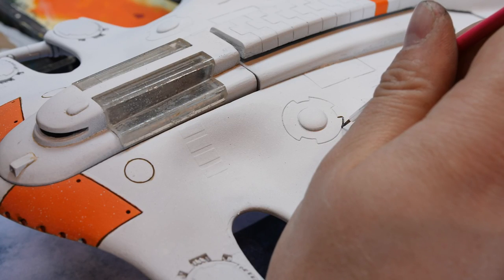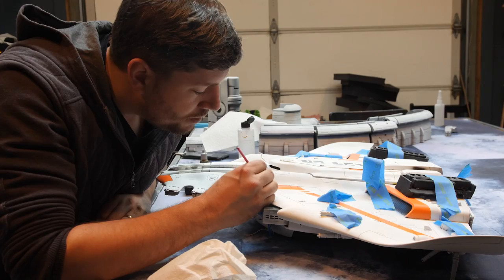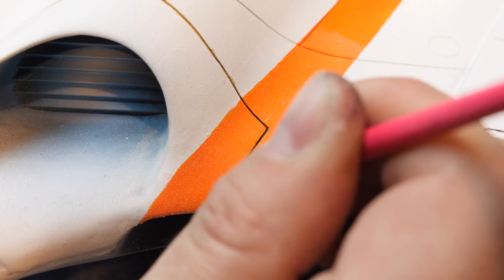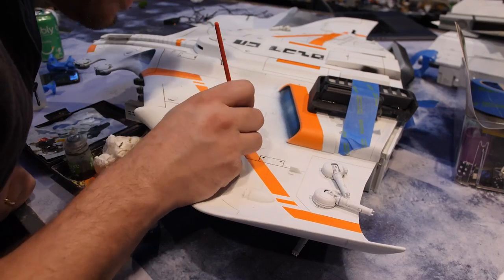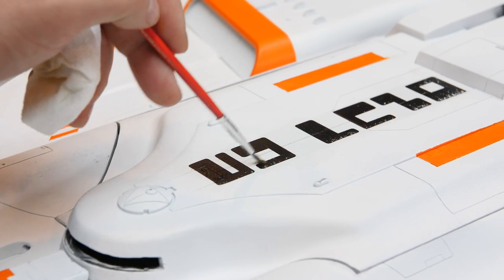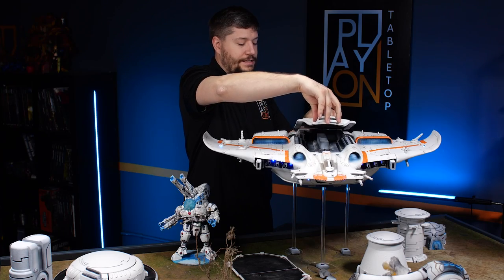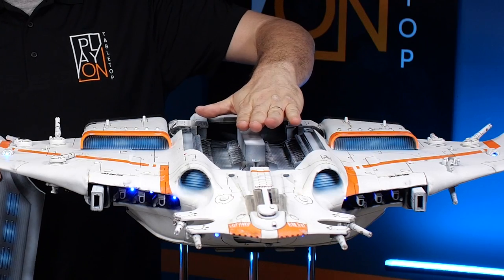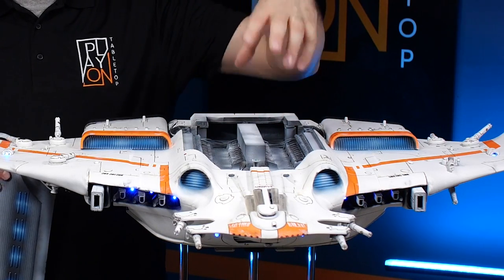I went through all the panel lines with watered-down ink to highlight all the panels. Then I did some weathering — slight weathering with a sponge using black, silver, and some sepia ink. Lastly, I did some decals. There's a custom decal up top that actually says 'Play On' in Tau script. Inside the Manta, I did some custom 3D work to hide all the wires and batteries.